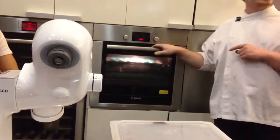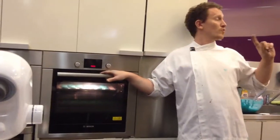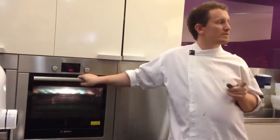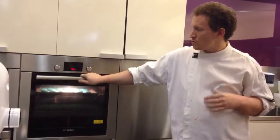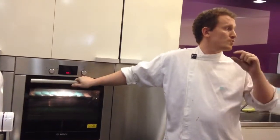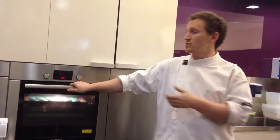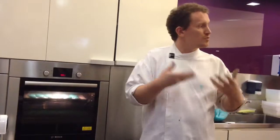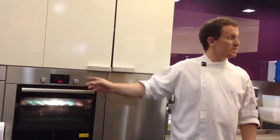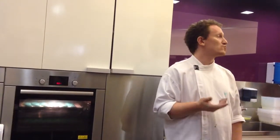I put the oven first at 180, because once everyone pipes, for almost one hour all the ovens will be full of macarons. On the recipe it says 150 degrees, but always when you make a cake, if your recipe is at 150, you put the temperature at 160 or 165 — a little bit hotter — because once you open the oven, some cold air goes inside and you put one or two cold trays in, so the temperature will drop down to maybe 110 degrees.